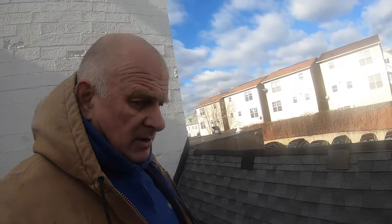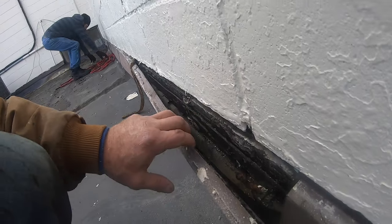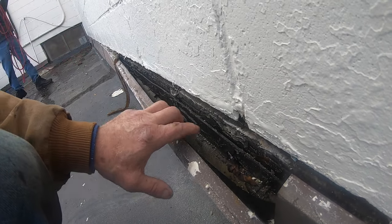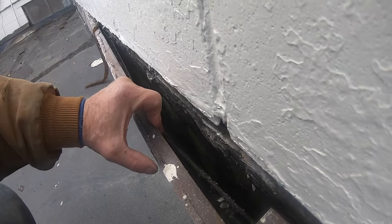I wanted to explain something about flashing. Flashing is the most important part of a roof — most roofs leak because of flashing. We are on this EPDM roof and the leak is water coming down the wall. This is counter flashing: the roof comes up behind this flashing, but water still gets in just behind the counter flashing and down the wall.